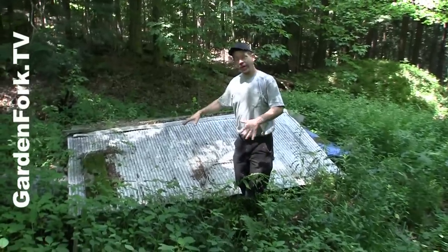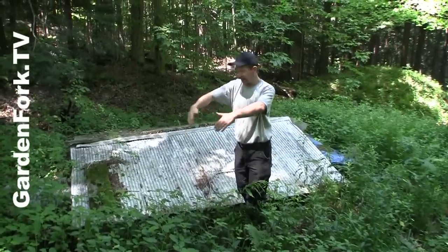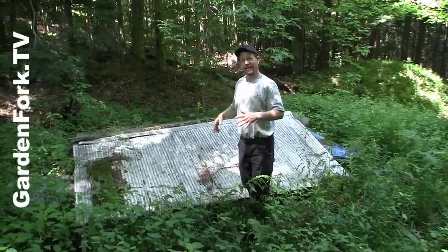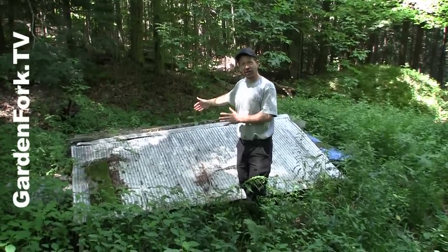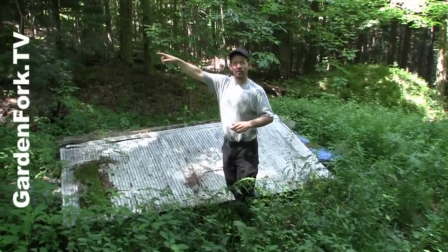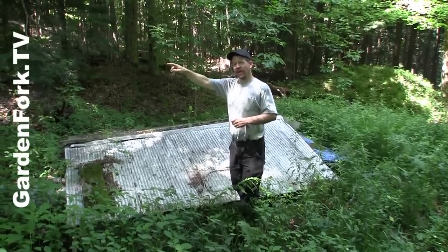This is the spring. Underneath this tin shed is kind of like a concrete swimming pool with the spring right in the middle — water just coming up constantly. So this is like a big cistern with a cover. The pipe in the bottom goes up to the pump house, and that's where the motor is we've got to fix.